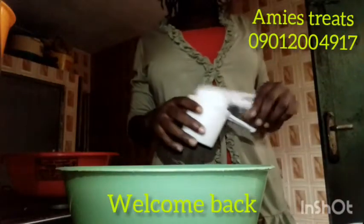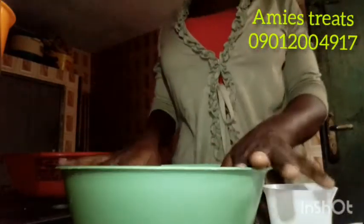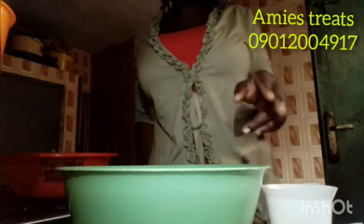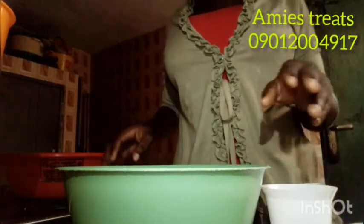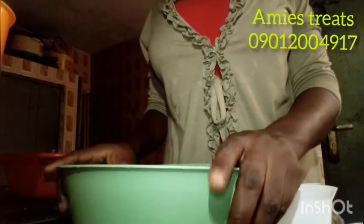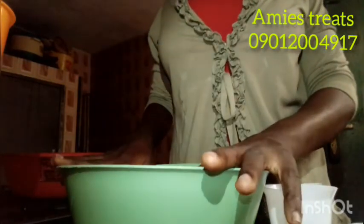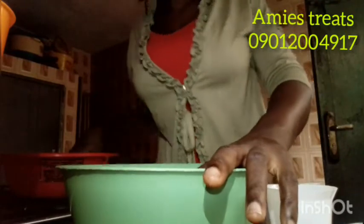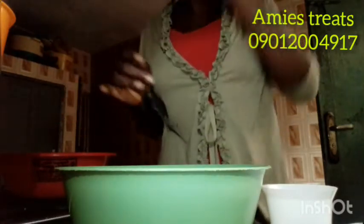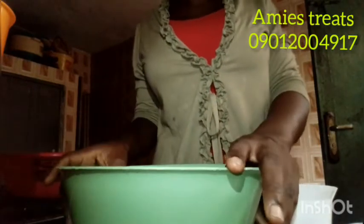I'm going to make measurements for two things: chocolate chinchin and ordinary chinchin. The calculation I gave you was for 500 grams, using 500 grams of flour. But on this one I'm going to be using 250 grams, which is half of 500 grams — 250 grams for chocolate and 250 for ordinary or ginger. I will tell you how you can do the ginger also, but I don't have ginger water right now so I can't make it.